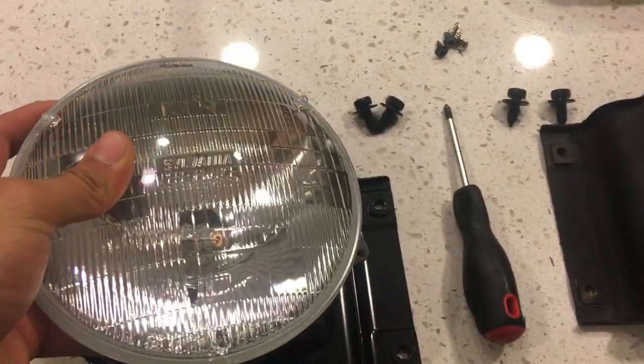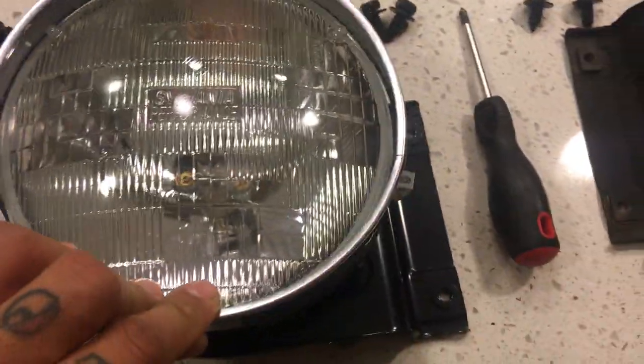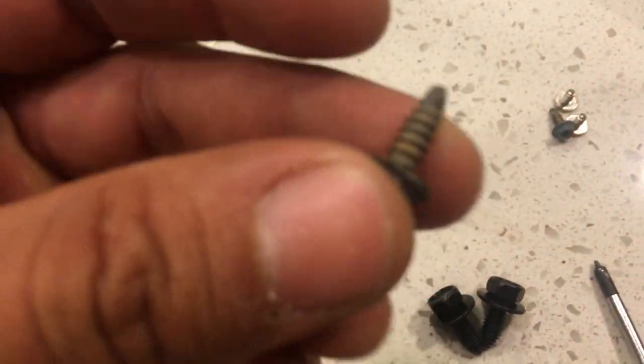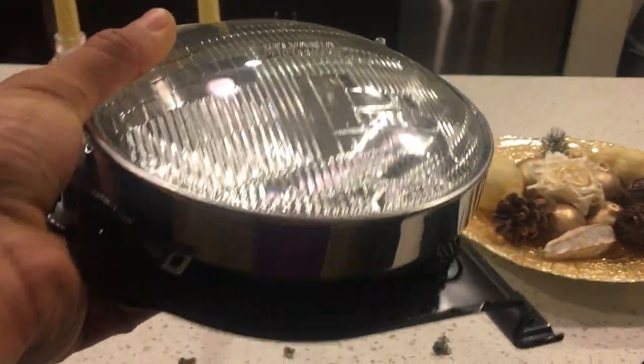The way it sits in there — you're going to get your light, sit it into the housing, then you put your ring over it, which sits directly over, and that literally is what holds it on. You'll see these little holes right there — you just line up the tabs with the holes and get your little screws like this. You're going to go ahead and screw it in; it can be any type of screw as long as it fits in there. Just screw it in and tighten it down — that's what keeps your light in place, and you can go ahead and mount that onto your vehicle.